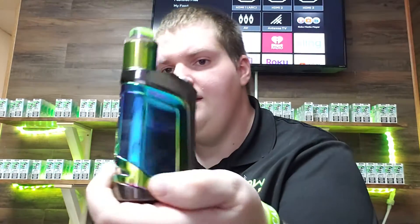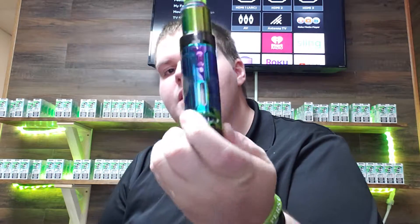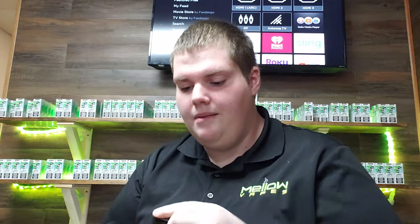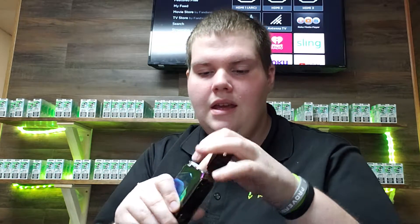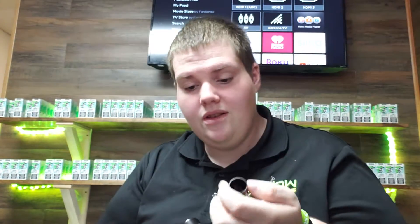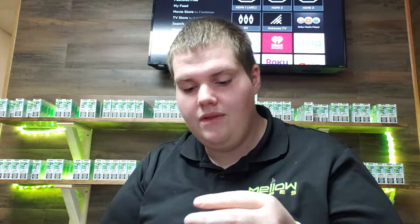I'm going to talk about the Revenant TVL Delta. This is a super cool mod. If you open it up on the bottom right here, it has an adapter inside of it to where it can take an 18650, a 20700, or a 21700 battery. So it can take three different batteries, which I thought was really cool of them to do.